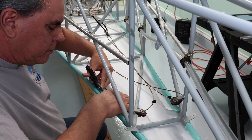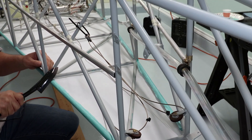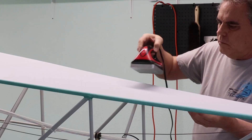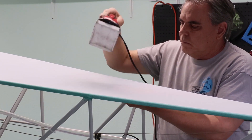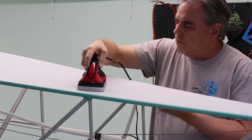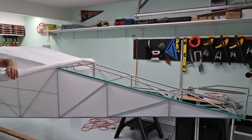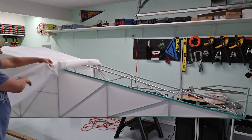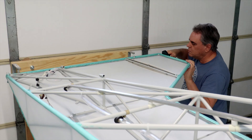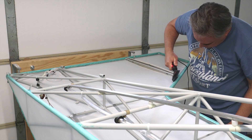Then trimming the excess and gluing the fabric around the tubes. With the glue having set, the big iron comes out to shrink the fabric to a tautness like the face of a drum. The side sheets followed, which also covered the vertical stabilizer and top of the fuselage. The same process was used on the sides — tacking the edges, trimming the excess fabric, and tautening with the big iron.